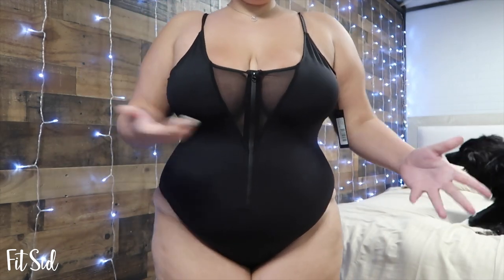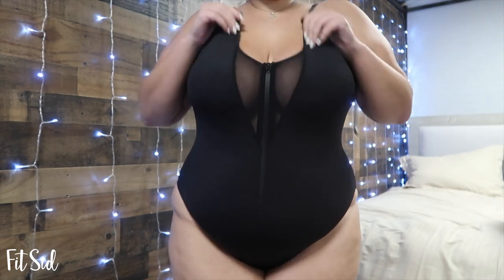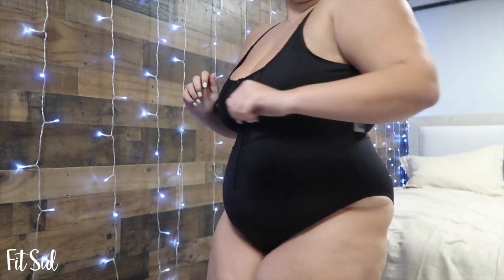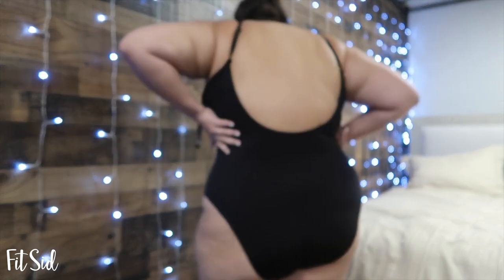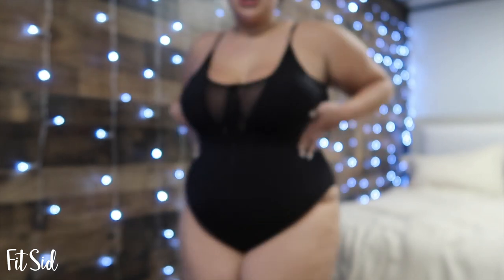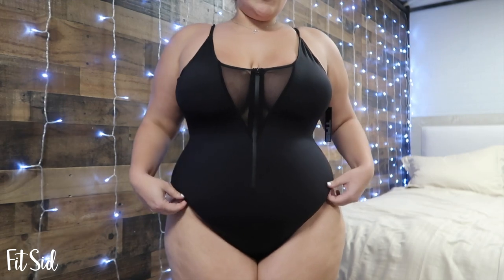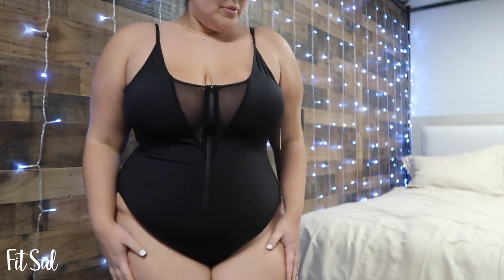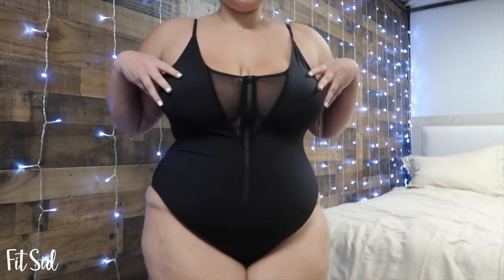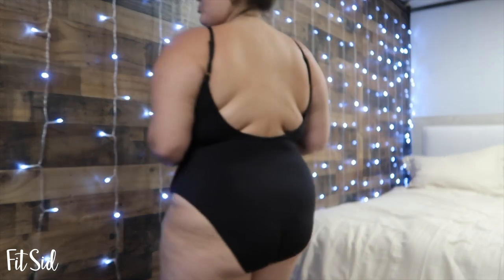Alright, so here is the other swimsuit — this is the zip-up one. It actually has a zipper that really works. I didn't need to use it in a 3X to get it on, but maybe I could have gone for a 2X. This is what the back looks like — it doesn't lace up like the other one, but it definitely holds my shape pretty well. I feel like this one I would pick and wear. I really like it, I think it's super cute, I think it's super flattering. I don't know — which one do you guys like better? I'm curious. This one doesn't lace up or anything, but I feel like it does a better job accentuating the curves, and the back could be a prettier view.